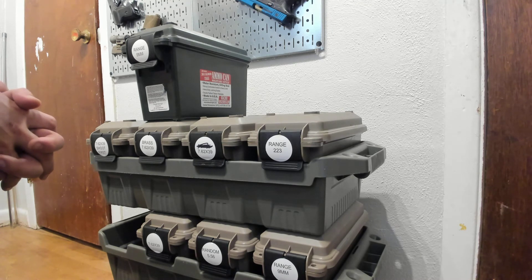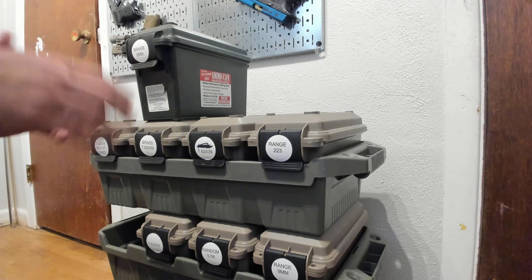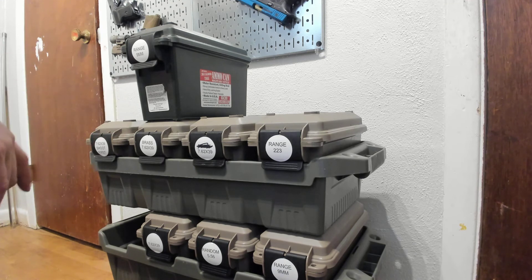That's what I use for ammo storage. I like it — it's organized, it's neat, I can see what I have. So that's how I do it. Links down below, and if you use the links it helps me out. I appreciate you. See you next time on 3Cog.